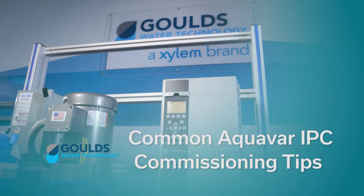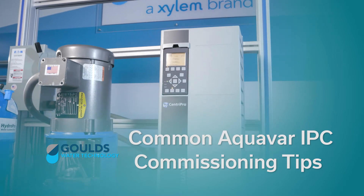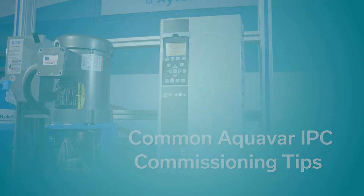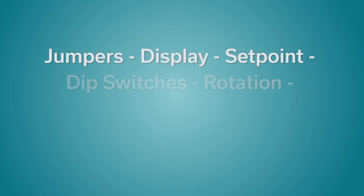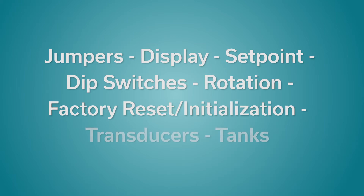Welcome to the Goulds Water Technology video training series. In this episode, we're going to talk to you about common IPC commissioning tips. There are eight common areas of your IPC to inspect when setting up your IPC or when experiencing performance issues.